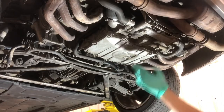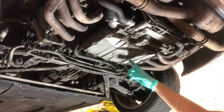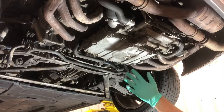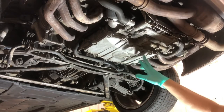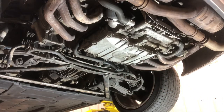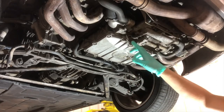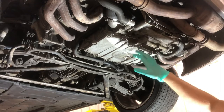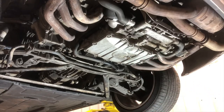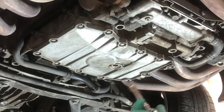Here is our sump. I went ahead and drained the oil just so I didn't bore you with that process. The sump is held on by a bunch of 10 millimeter bolts that have to come down. It's also held on by Loctite 5900, which you will need when you reinstall the new sump. I'm going to break them free by hand.